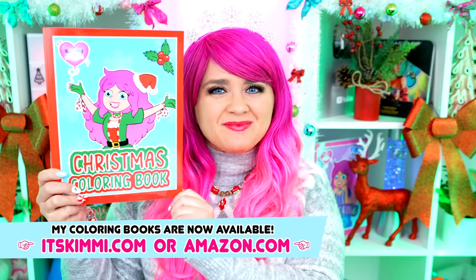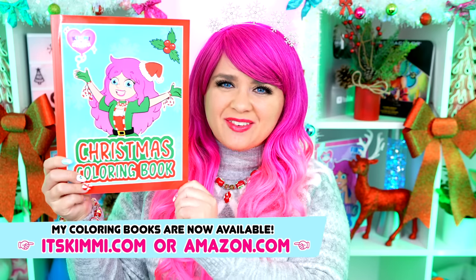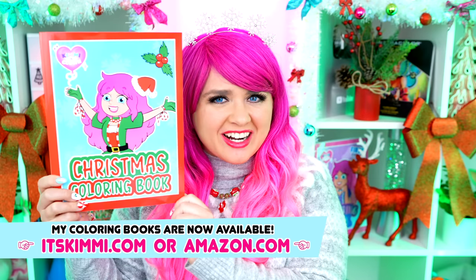Hey everyone! It's Kimmy here, and welcome back to another coloring video! Be sure to get your copy of my Kimmy the Clown Christmas Coloring Book at itskimmy.com or Amazon! Today I'm going to be coloring an elf on the shelf picture using markers! Let's get started!